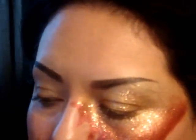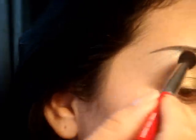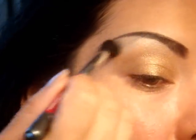Now I'm going to go in with a lighter gold color — just something that's really light. I'm going to be using the same brush, and that color is going to be going right underneath the brow. If you get some on your eyebrow like I just did, just clean up the brow by filling it in with a little bit more of whatever powder you used.